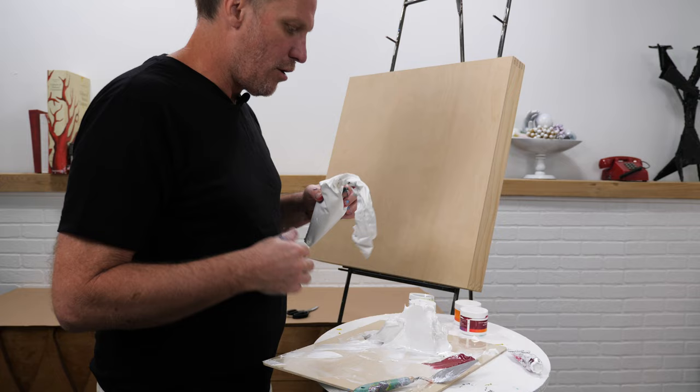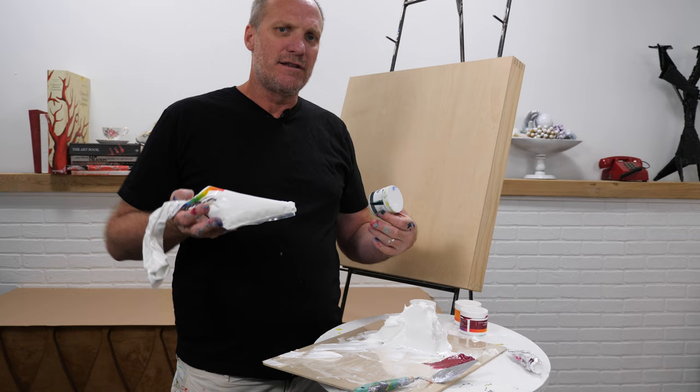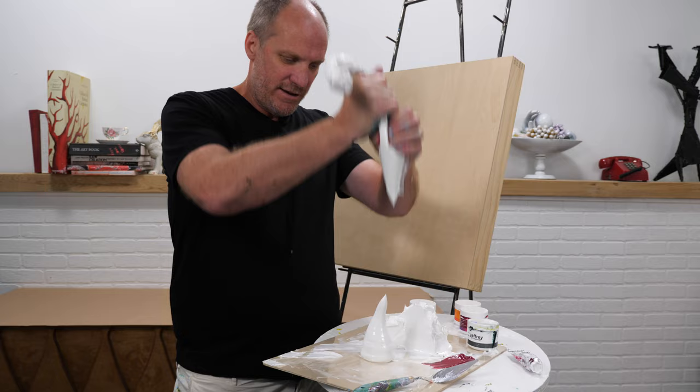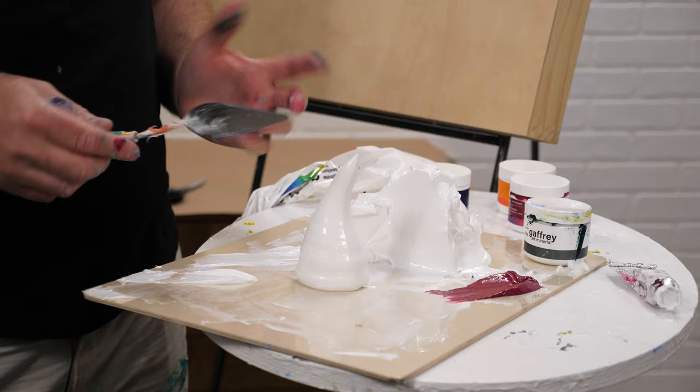A lot of people are confused about our paints. We have our heavy texture and our medium viscosity paints — viscosity is basically the weight or thickness that it moves. This right here is our heavy texture. Look how it just holds that peak right there — I never don't get excited about that. It's silky smooth the way it works.